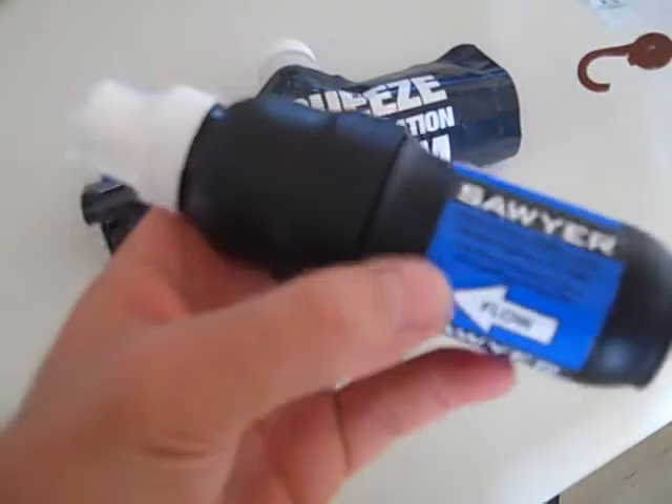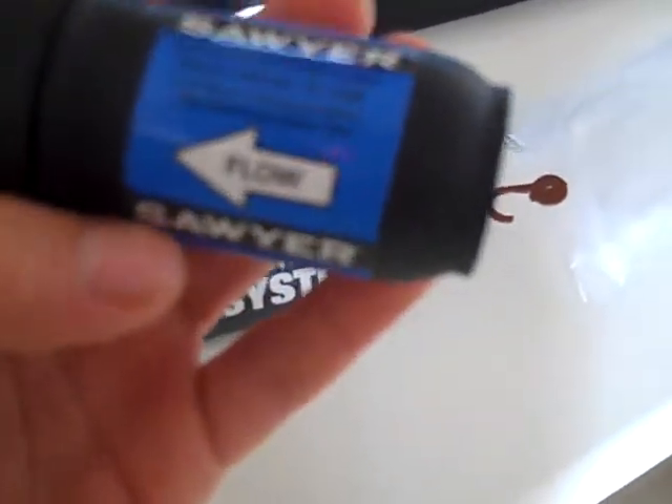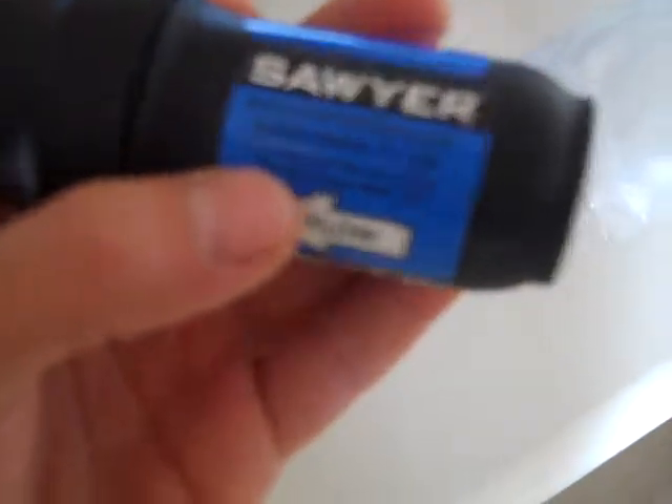Hi everyone, this is my review of the Sawyer water filter. This filter is said to last for up to a million gallons, which is pretty impressive, and it only allows 0.10 microns.